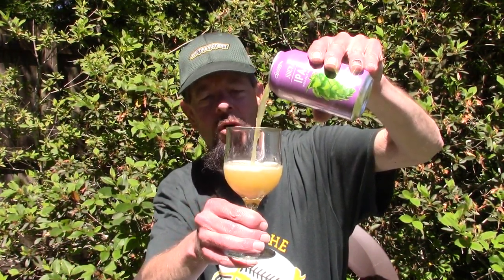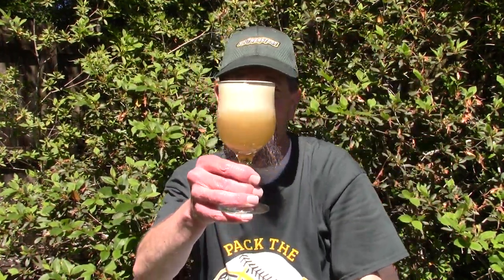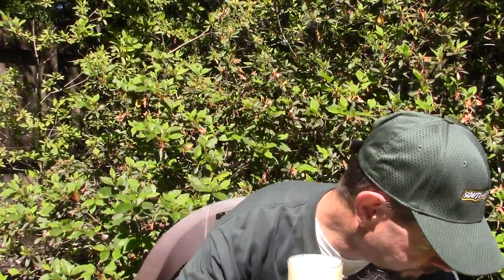Great Beer has one rating. Beer Advocate has one rating. Untapped has 788 ratings as of the time of this recording, and they're giving it a 73 out of 100.